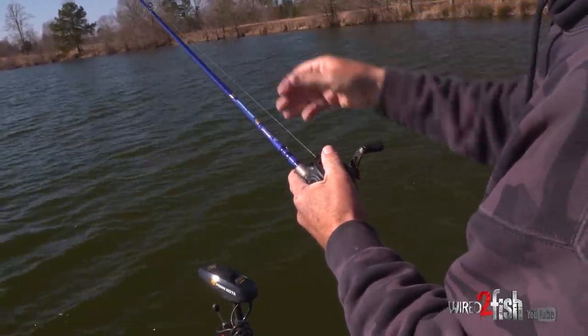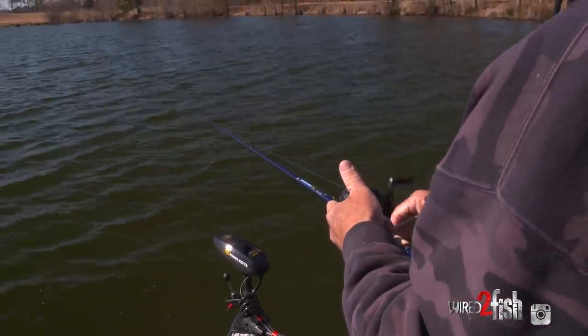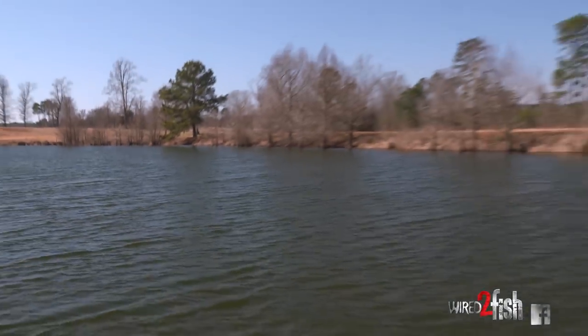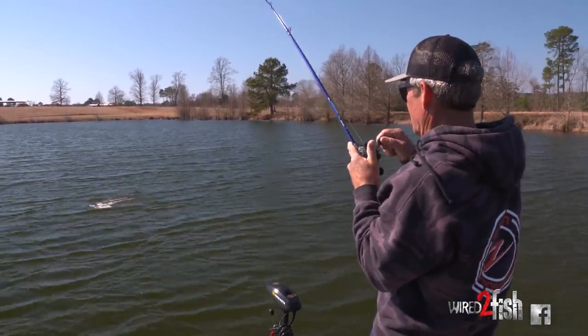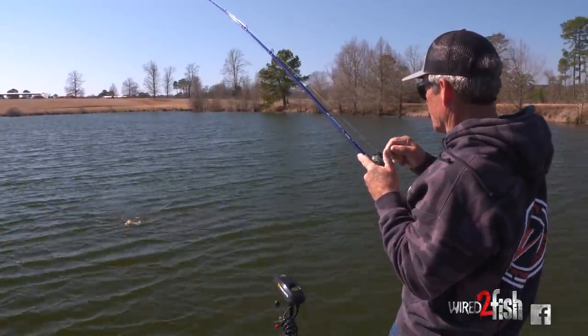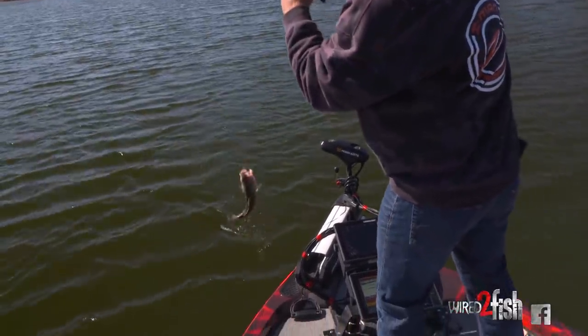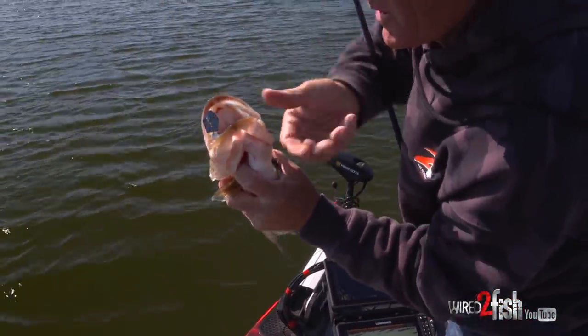I just want to follow that bait with the rod tip, then engage it and just bring it up the hill at a very, very slow pace — just crawling it. There he is! Good fish. He got it choked too. I mean, you can't eat it any better than that right there.